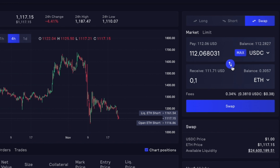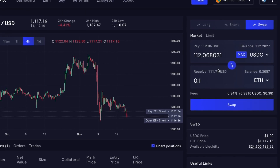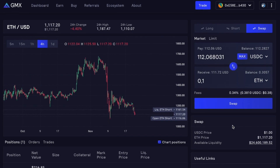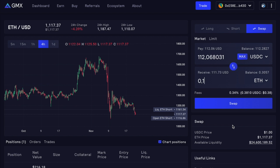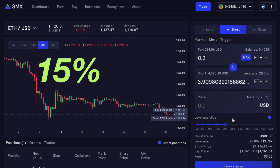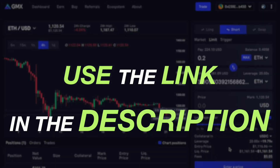You can go back the same way — input how much USDC you want to change for how much ETH, go ahead and swap. Very easy and very transparent. And again, if you want 15% off the fees that are going to be charged when trading, use the link in the description.